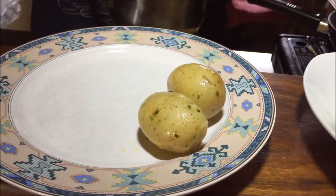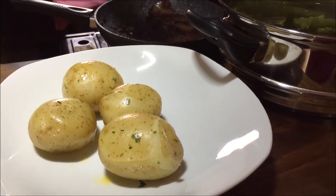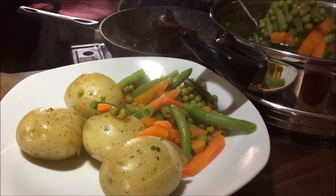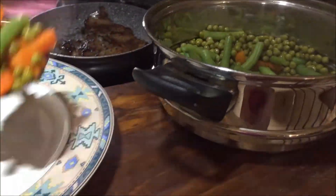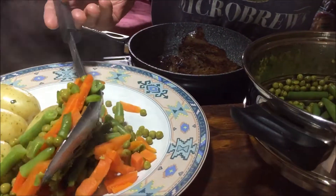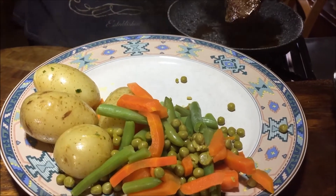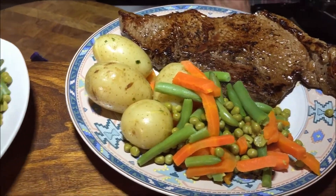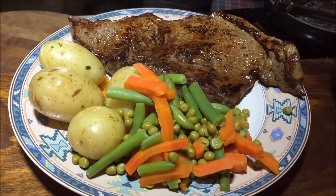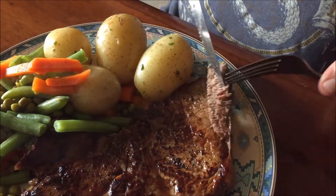How about that? So it's medium. Beautiful.